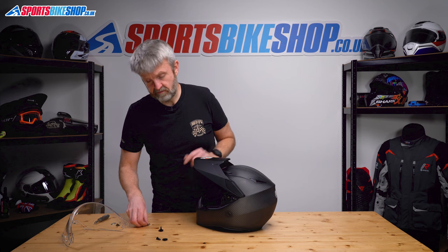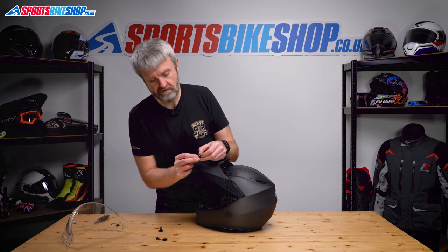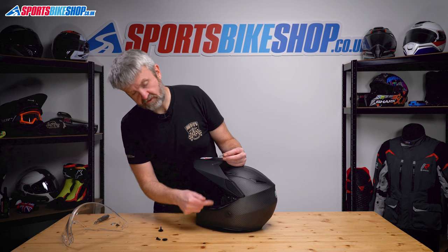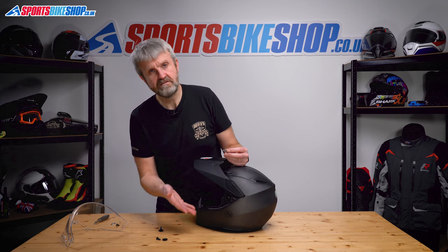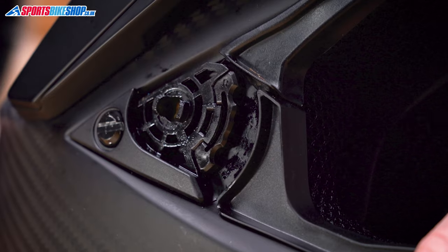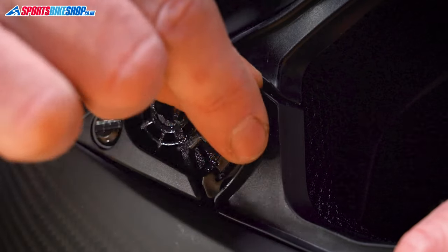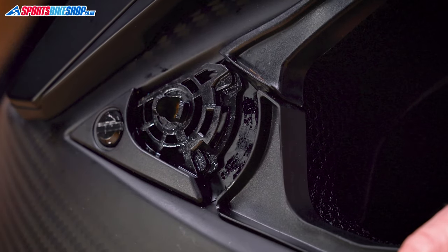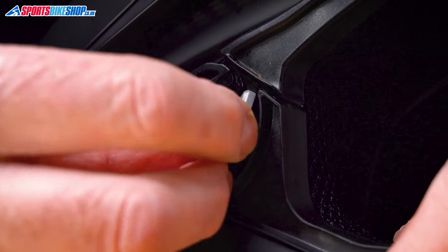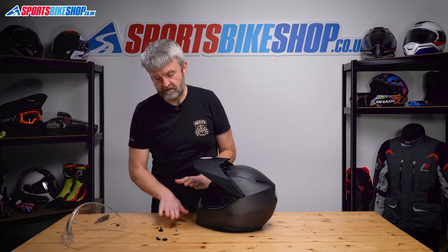What you can also do — because you've got some little spares that come with the helmet — you can alter the increments that the visor drops and rises. These little tabs here replace the black tab that's in there. You just prize that out with the screwdriver, clip a new one in, and you get a different rate of drop and rise on the visor. With the grey tab, you get a slightly larger cracked position. That's really easy to do.